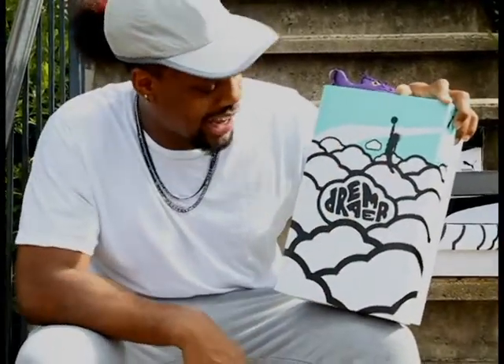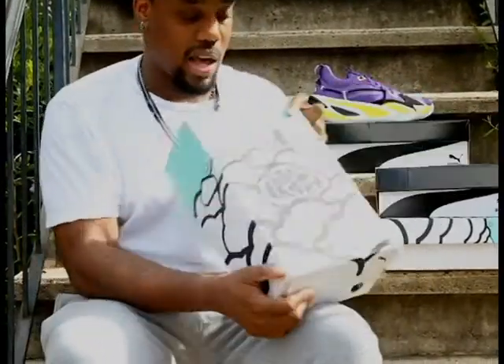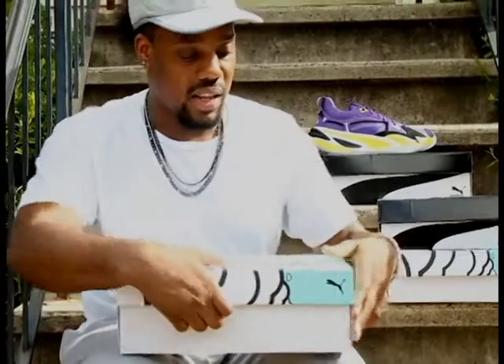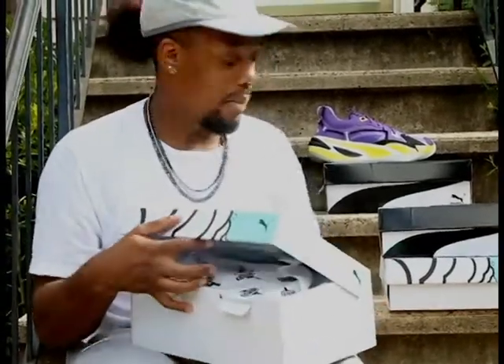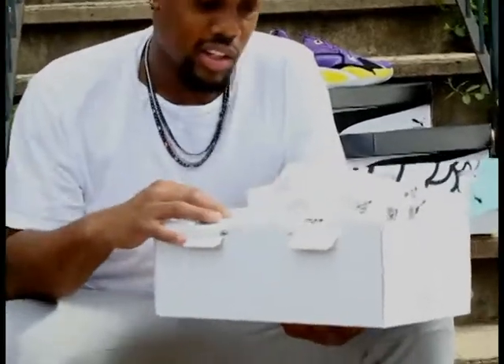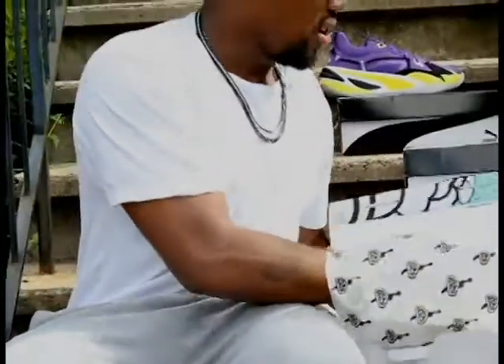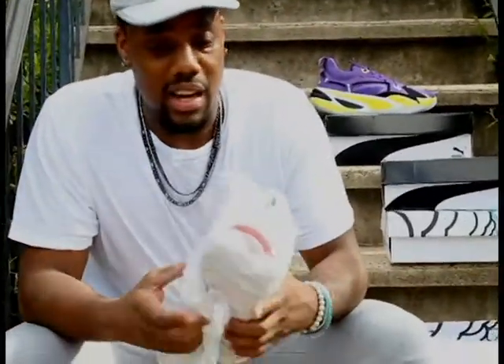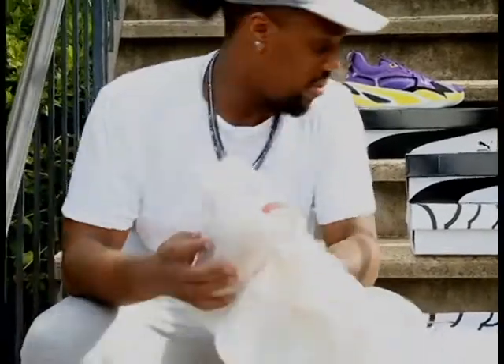We did get the Dreamer box though — it's pretty dope. We got J. Cole doing his basketball thing, trying to get in there with the Dreamer logo, Puma and everything. This thing is a nice collector's box, so I don't think I'm getting rid of it. You can see he spent some time putting these together. All right, so I think these are the Concrete Jungles.